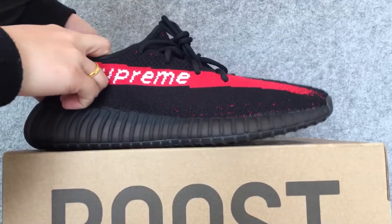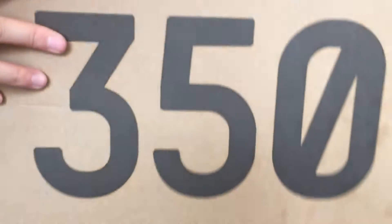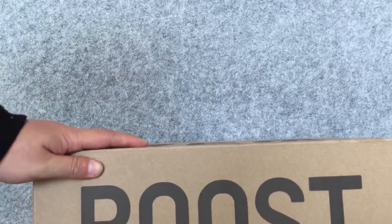Finally, let us look at the shoe box. That's all. Thank you.